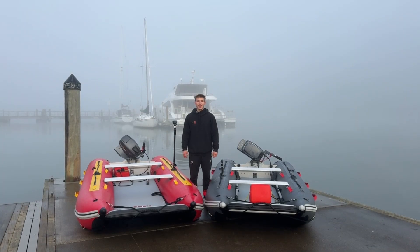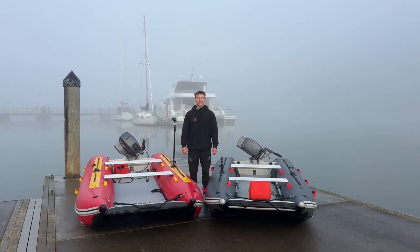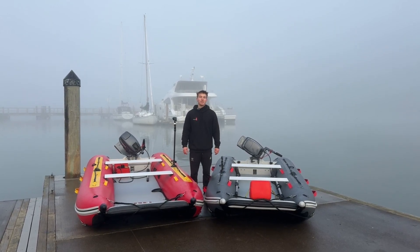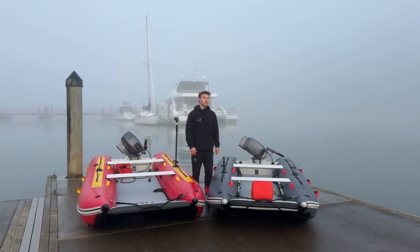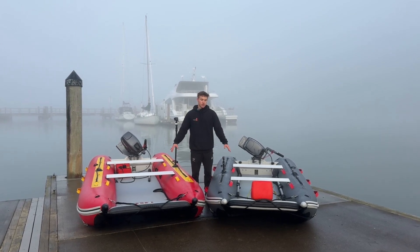Hey guys, Luke from Trooper here. We're out at Greenhithe again, it's 4 degrees on a nice winter morning — very foggy — but today we've got the team out: me, Rod, Levi and Tom, and we're going to be taking out two of the Discos.